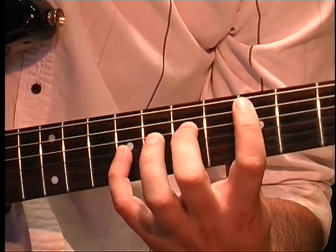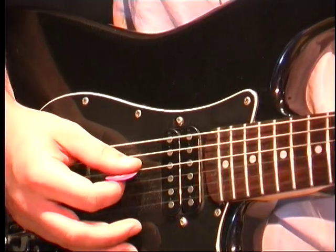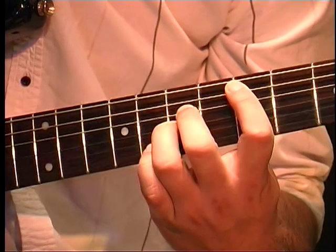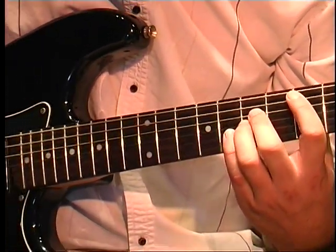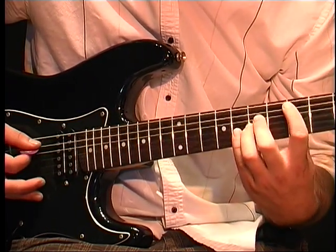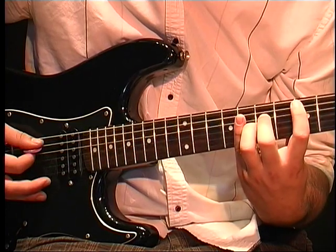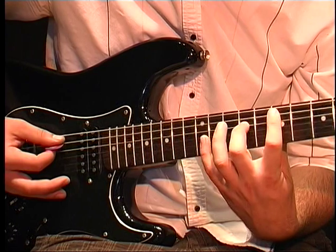And then after that, A, D, G, back to D. Then I put my 3rd finger on the 7th fret of G, and then it's G, D, A, D. Then we do the same thing up here on 7, 9, and 11.